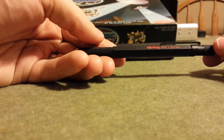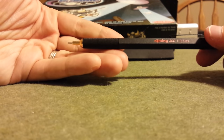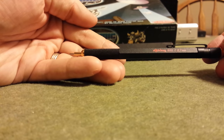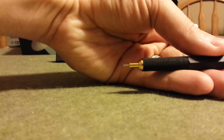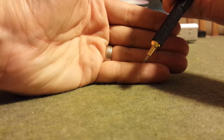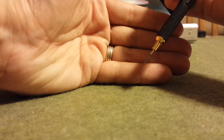Let's talk about the lead sleeve mechanism, because this is something that a lot of people have expressed concerns about online, and honestly it was a concern for me as well as soon as I laid hands on the pencil. With the lead sleeve extended, when I depress the plunger on my Rotring 800, you're going to notice right away that the lead sleeve mechanism moves when you depress the plunger, and you have to press pretty hard in order to get the lead to extend.